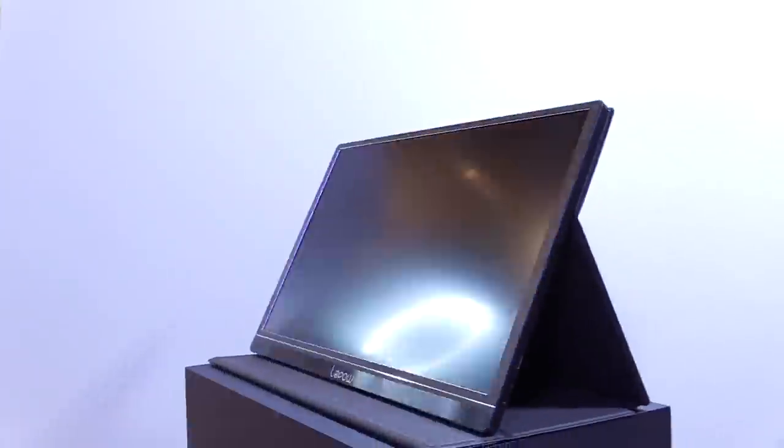So I got sent this portable monitor for review and I thought to myself, what's that for? And then I realized it's for flipping everything.